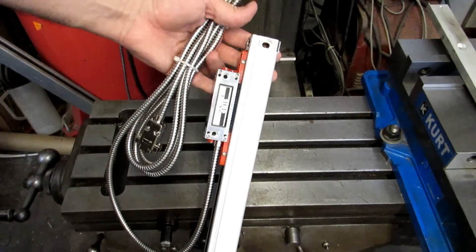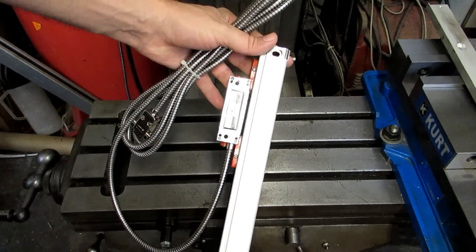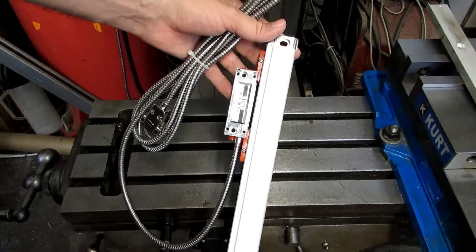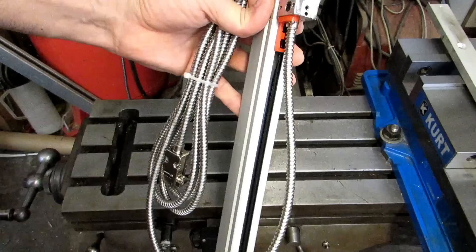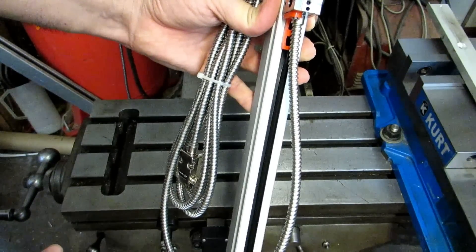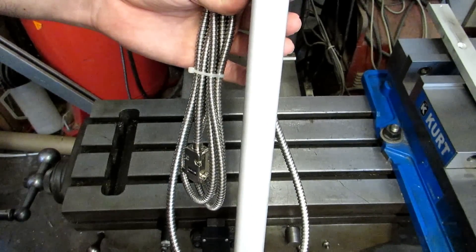Before we get started, let's talk a bit about scale orientation. First and foremost, you need to make sure that the scale and the reader head have clearance at the extreme ends of the travel. You don't want to go all the way over to one side, or all the way in and out, or all the way up and down, and end up running the scale or the reader head into something else — that's going to damage it and your DRO is going to be worthless at that point. Secondly, you want to orient the scale so that chips can't get into this section right here. You've got a couple of little rubber shields there, but they're not perfect at keeping chips out, so ideally you want to orient the scale so that it is facing away from any chips that are going to be flying at it.